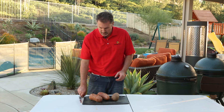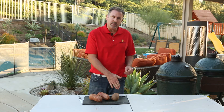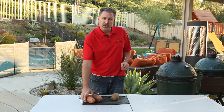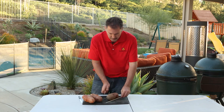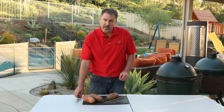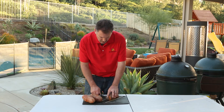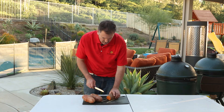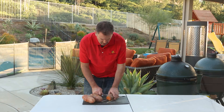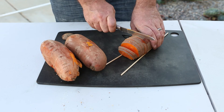Then you're going to bring them out onto your cutting board and slice them into essentially chips, but you don't want to slice all the way through. The secret is to use a couple skewers or chopsticks — place them lengthwise on either end of the potato and slice. Go nice and slow, get nice even cuts.